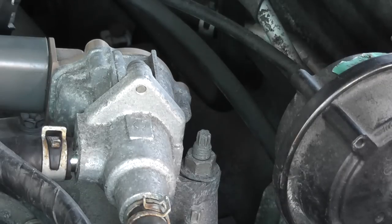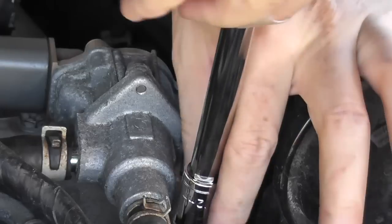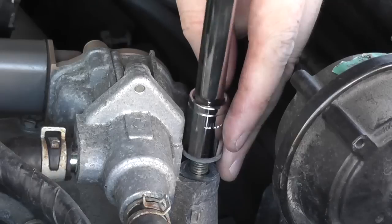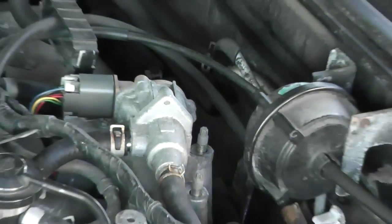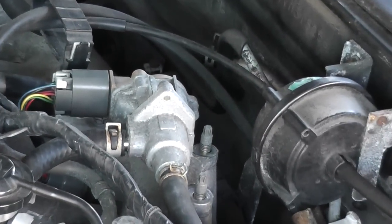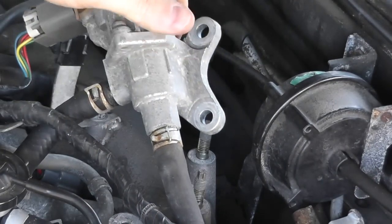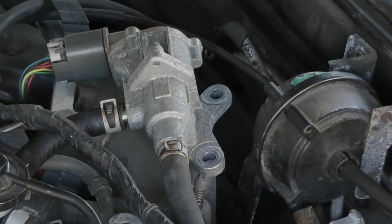These two back screws are 12 millimeter. Once you loosen and remove those two bolts, go ahead and lift up the control valve lightly — just lightly — and you'll have clear access to your spark plug.